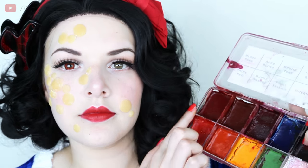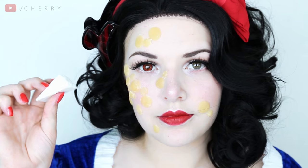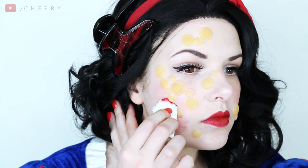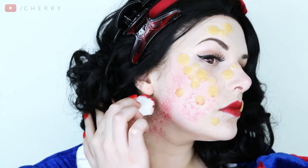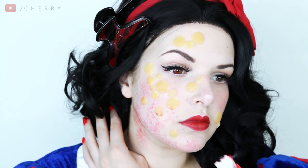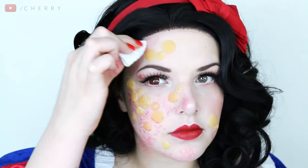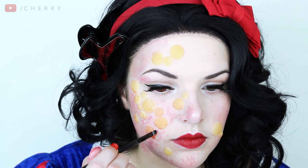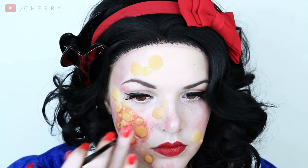Once they're securely stuck down it's time to paint. I'm using two of my Skin Illustrator palettes focusing mainly on the red and the bruised tones to try and create an irritated skin feel. I took a makeup sponge and picked chunks of it out to create an uneven pattern. These paints are actually activated by alcohol but you could totally do this with face paints or cream based makeup if that's all you have. There is no right or wrong way to do this — do as much or as little as you want to.